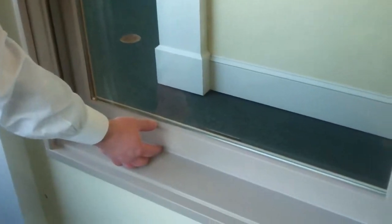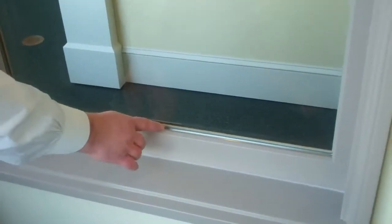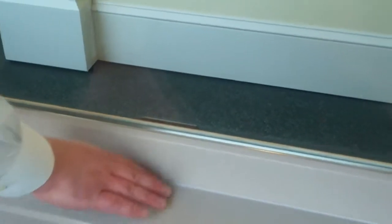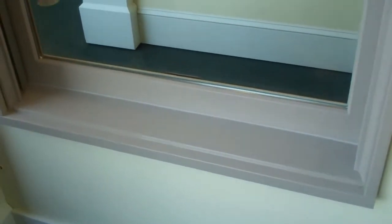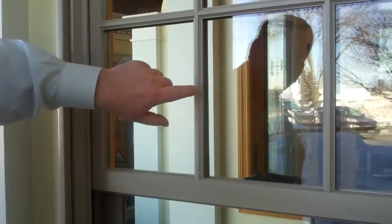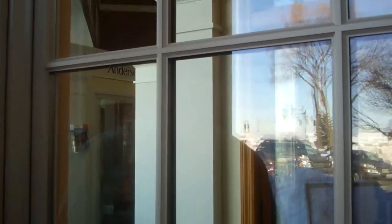We've got a little bit taller bottom rail here. We've got a putty glazed chamfer on the sash itself. There's kind of an aggressive sill to shed water away from the window. And when you get up to the grill bars, you get a little bit of a shadow line here.